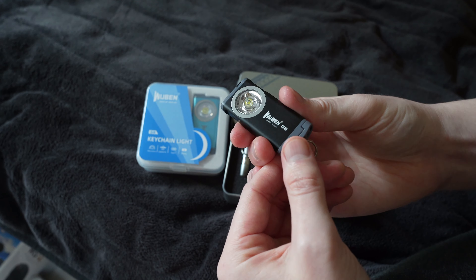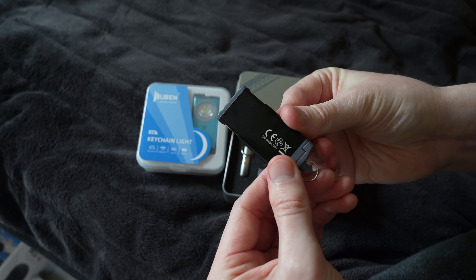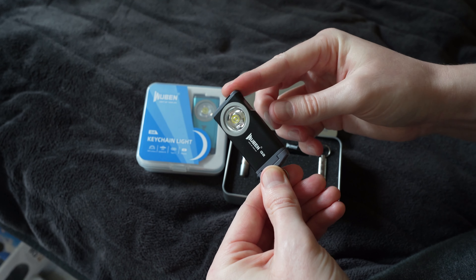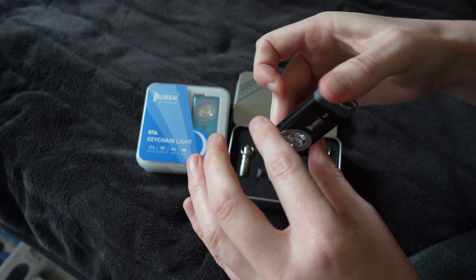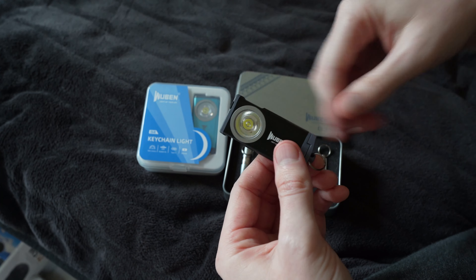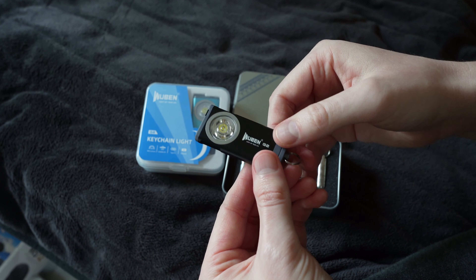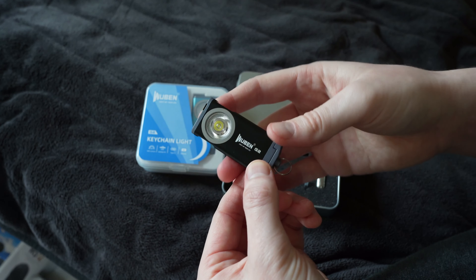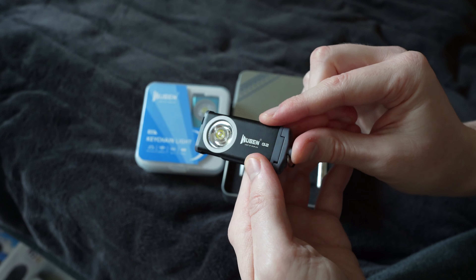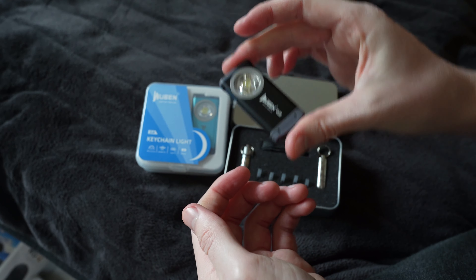So that is the Uben G2, which I think is a really nice little everyday carry flashlight to just carry in your pocket. It would easily fit in the small little jeans pocket — you know, the little side pocket on your pants — or in your everyday carry bag. It does come in three colors; this is the black color here which I think looks very nice and sleek.